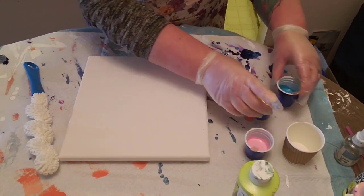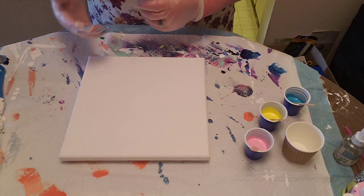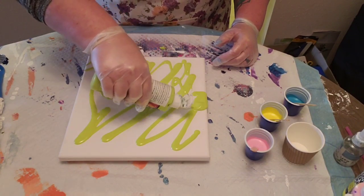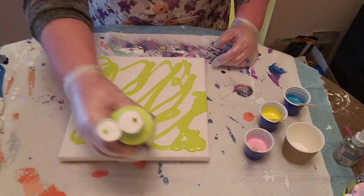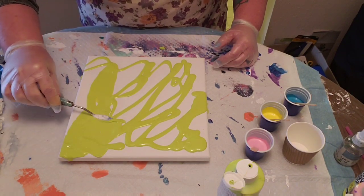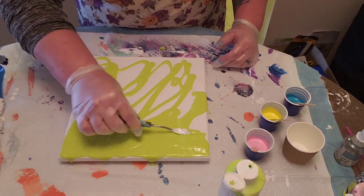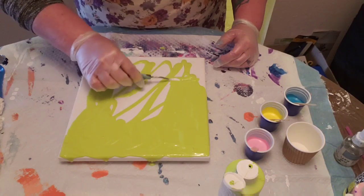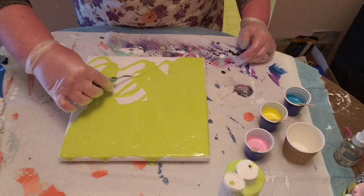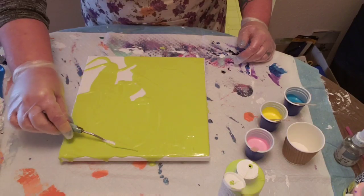I'm just going to flood the canvas with the chartreuse paint. Such a pretty color — I'm not usually a green person, but this is such a pretty color. Let me just spread this around. I have push pins in the bottom of my canvas to keep it off the mat so I can easily pick it up to tilt it.